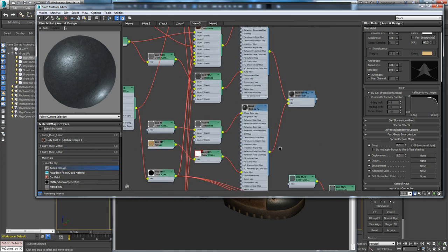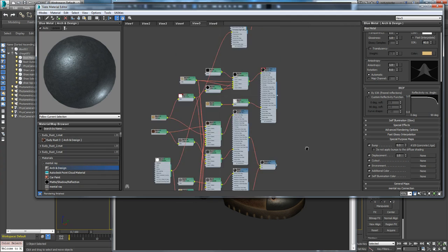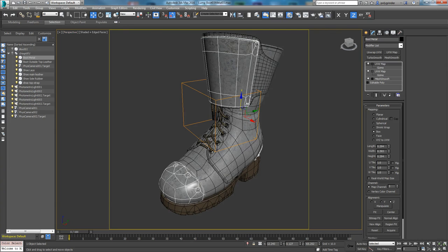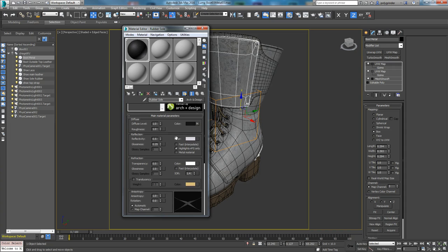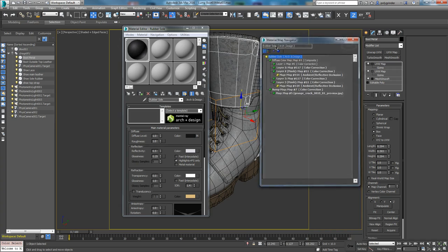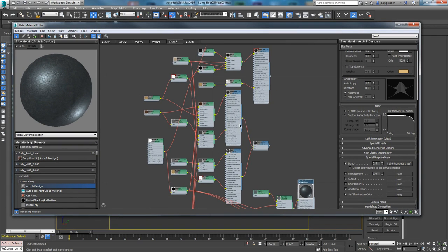That's pretty much it. It seems like a pretty complex node tree, and to a certain degree it is, but once you understand how to deconstruct it and what's going on, it's not too bad. It's really tough for people that don't use the Slate Editor. I see a lot of people still using the compact material editor — I think those people are stuck in the 1990s. That editor is ancient, and to create the complex node structures I have you guys building is a nightmare in that editor. The Slate Editor is so much more advanced. You need to get used to node-based systems because pretty much everything — Maya, Unreal Engine, Mari — uses a node-based system.